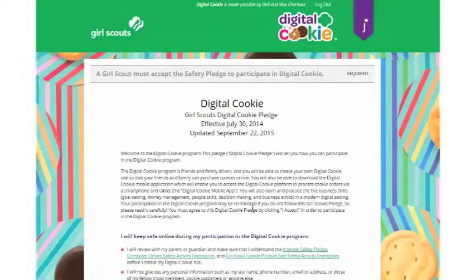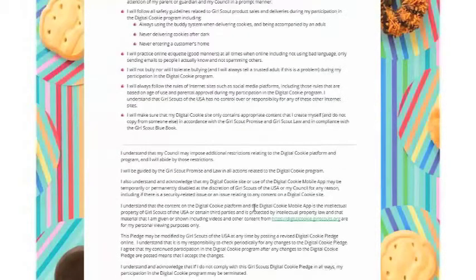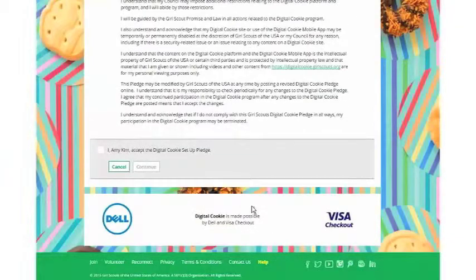The next thing you'll see is the Digital Cookie pledge. Make sure you read this and read this with any of your Girl Scouts under 13. Girls over 13 will get their own pledge. Then you'll accept it and click Continue.